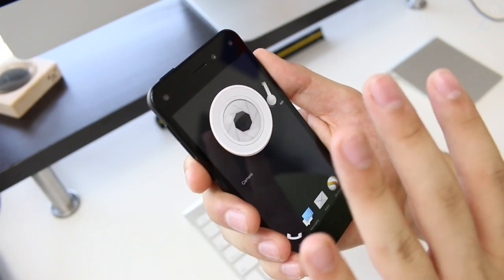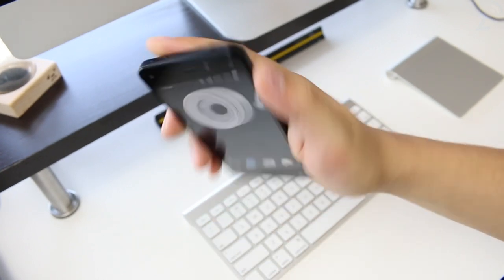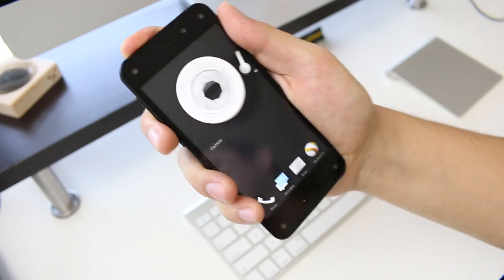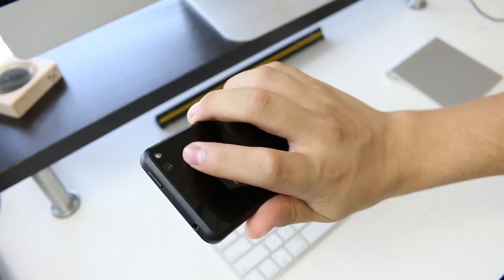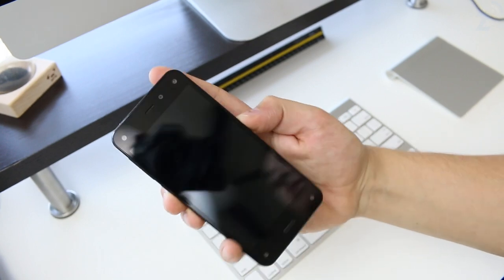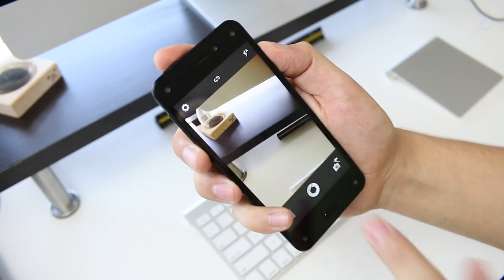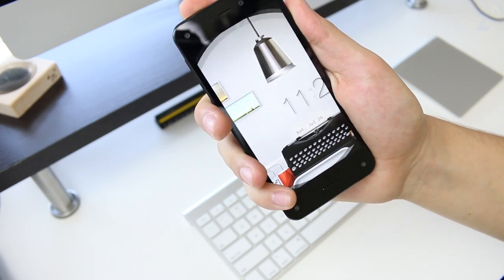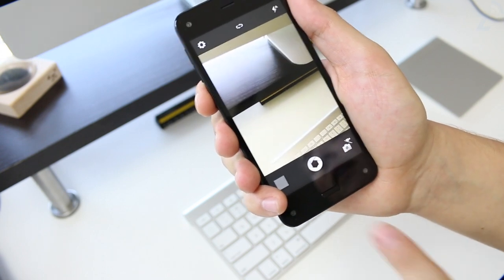Normally I hold 4.7-inch phones in a certain way and the lock button — unlike on an iPhone where it's on the other side — requires me to reach my hand up a bit to access it. If I hold the phone at a very far angle I might be able to operate it one-handed, but in a normal holding position it's kind of weird to reach that button.